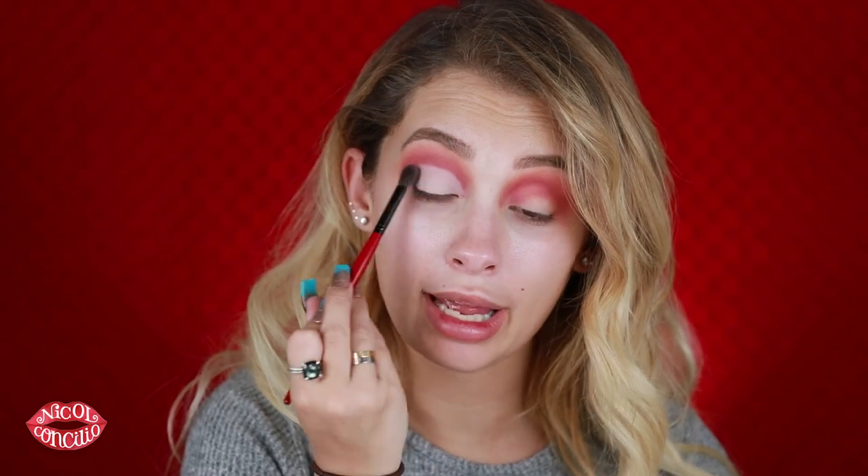I'm taking the Smashbox Eye Trios in Night Shoot — I'm using the white slash off-white shade and packing this on the lid, setting everything in place. We have another ski trip planned toward February around Valentine's Day — we're going to Mammoth, and I'm really excited to bring Moe to see what he's like in the snow. Mammoth has been getting some snow lately. I feel like new year new me: I got a new car, got a dog, I'm taking up skiing — look out 2018!